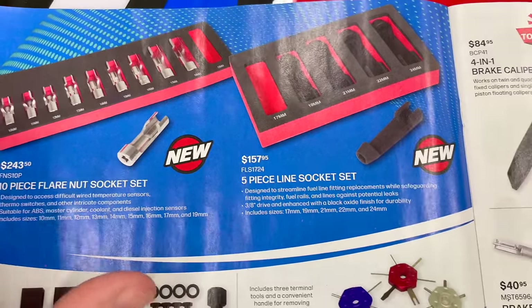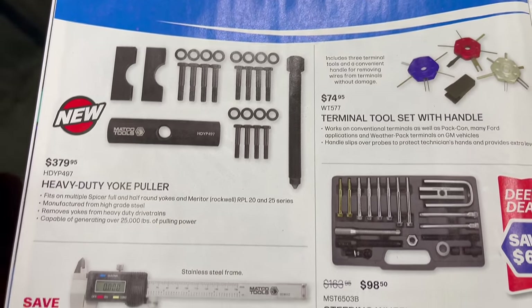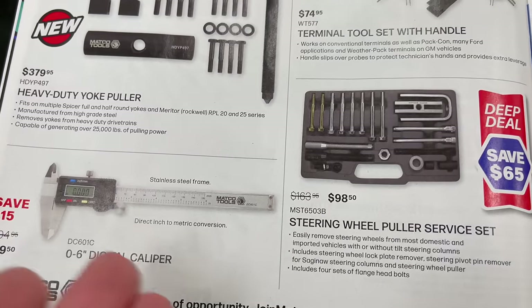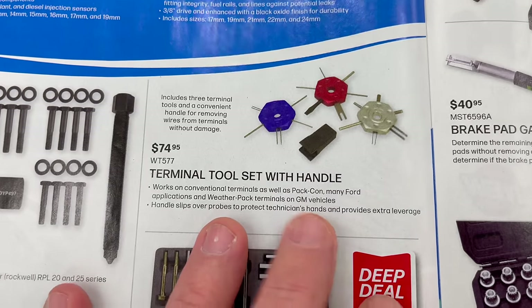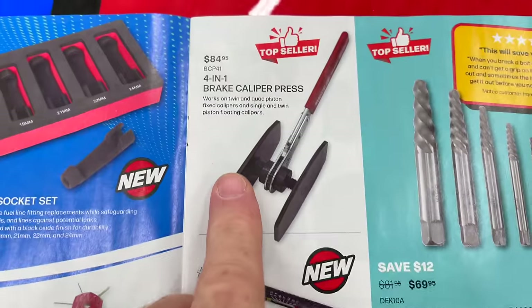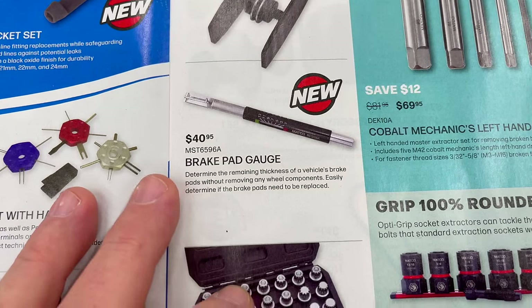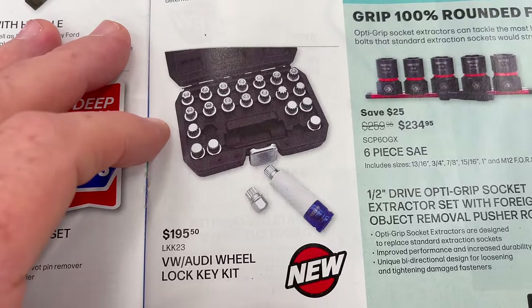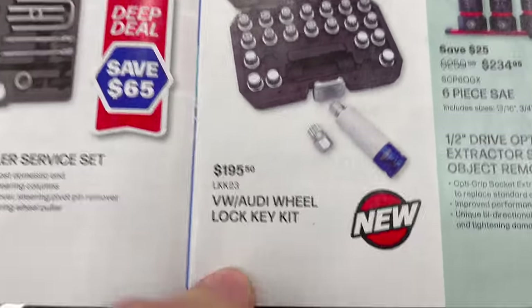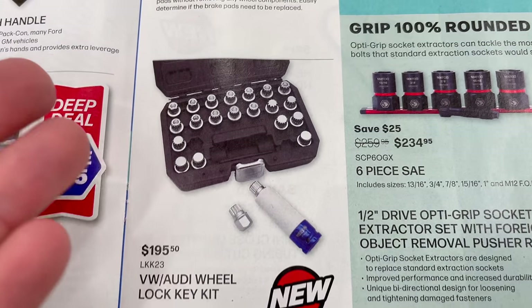The 5-piece line socket set is $157.95. Heavy duty yoke puller is $379.95. Digital caliper going up to 6 inches for $89.50 — a good deal. Terminal tool set with handle for $74.95. Steering wheel puller set for $89.50. Four-in-one brake caliper press for $84.95. Brake pad gauge for $40.95. And a VW/Audi wheel lock key set for $195.50 — necessary if you need it, though you could always use a grinder.